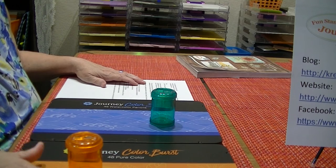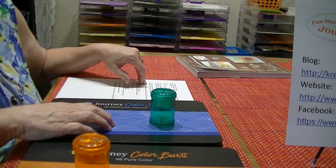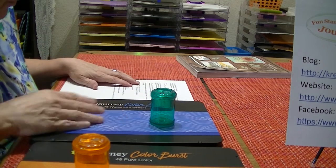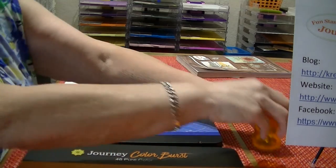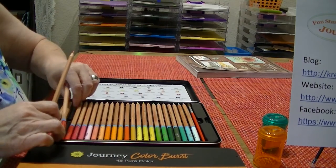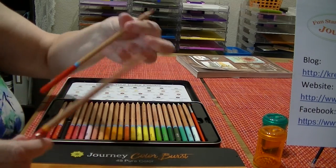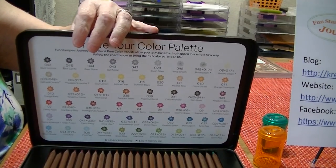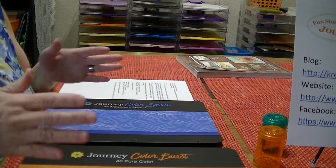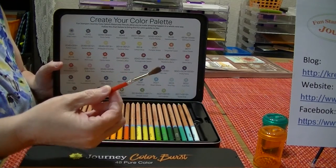Just to reiterate: the pencil numbers in the Color Burst tin do not necessarily agree with the pencil numbers in the watercolor tin, so a number 39 in Color Burst is not the same color as number 39 in the watercolors. And again, each pencil style — whether Color Burst or watercolor — has a band: blue is for watercolor, orange is for Color Burst. It's an easy way to keep track of which tin it came from and whether or not to use water with it. Both sets of trays are removable, and the Color Splash comes with the paintbrush.